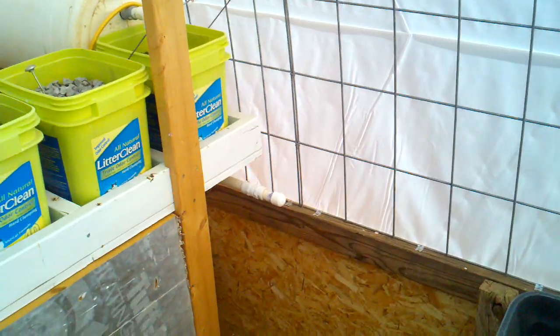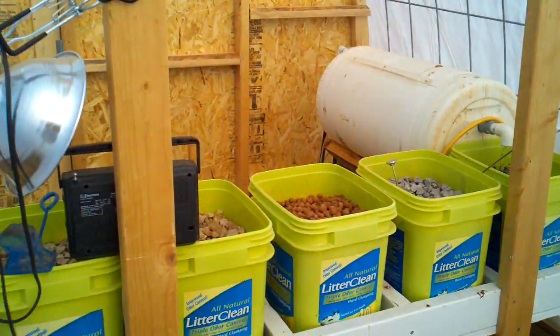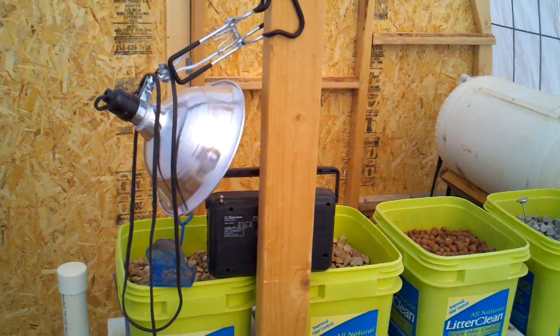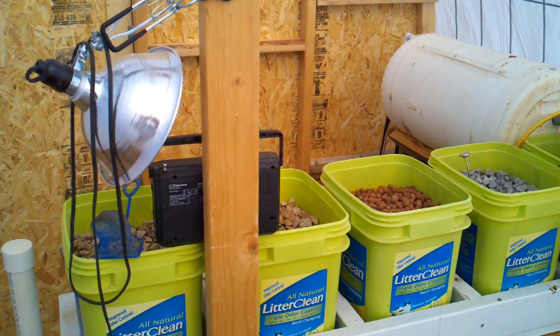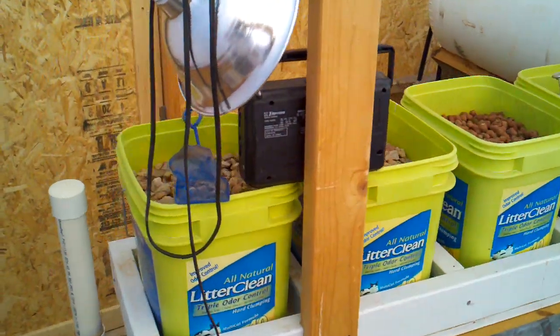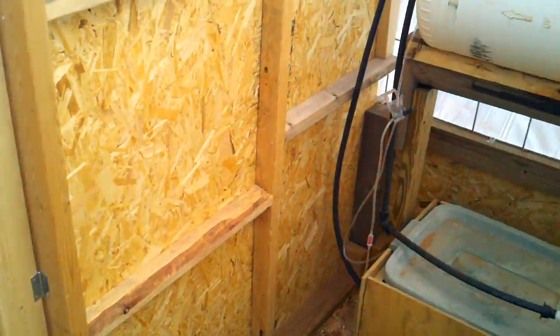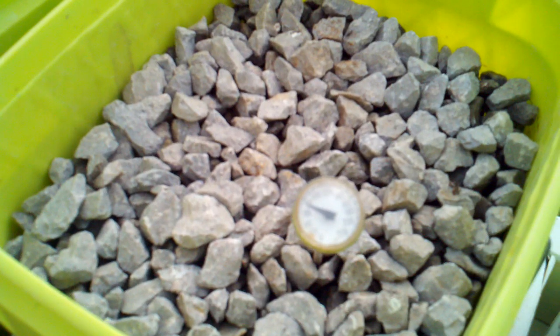If you have any questions about the construction of the greenhouse, just let me know. I would estimate the total cost of the greenhouse was less than $300, and there are a few details that still have to be taken care of. The aquaponic system bed temperatures are currently 70 degrees, with an overnight low of about 37 degrees this morning.